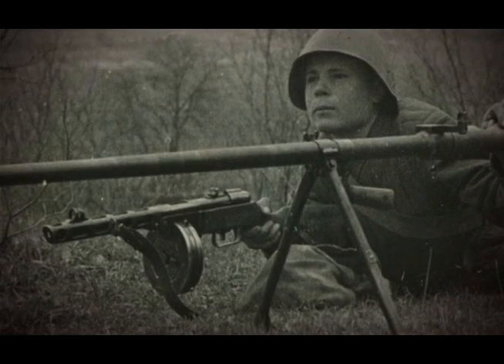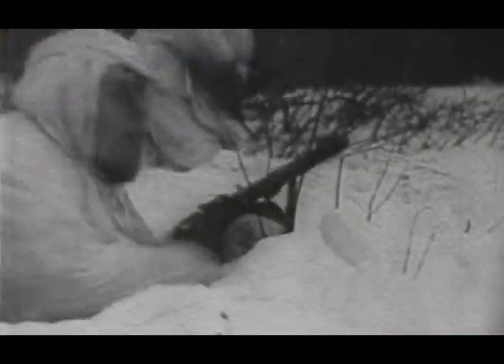When you think of the Soviet Army in the Second World War, you picture them going to war with weapons of devastating firepower — weapons like the PPSh-41 submachine gun. In fact, it becomes the great icon of Soviet soldiers fighting the Great Patriotic War.